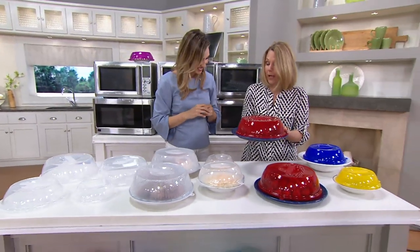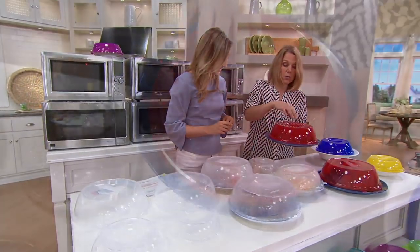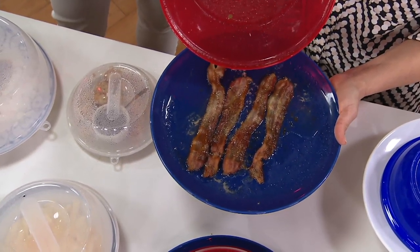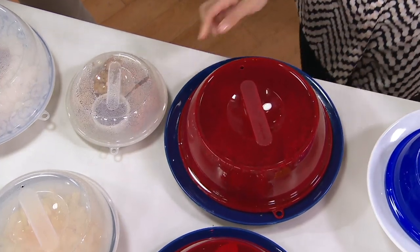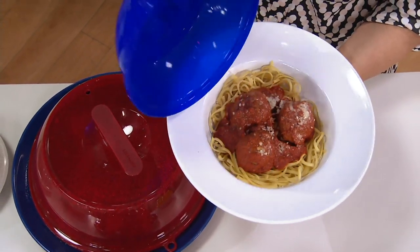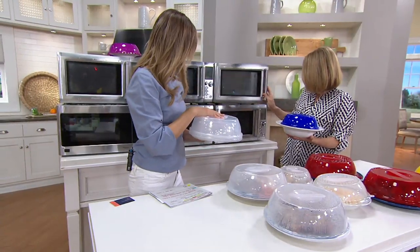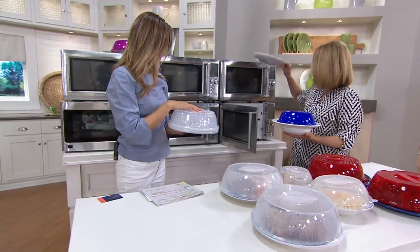If you're using a really big plate, no worries because it covers an 11-inch plate. You just lift it up — you've got your bacon warmed from breakfast and just put it in the microwave, no worries. For red sauce and pastas, go ahead and put it in and warm it up in the microwave. And you don't have to worry because these are dishwasher safe — just put them on the top rack to clean them up.